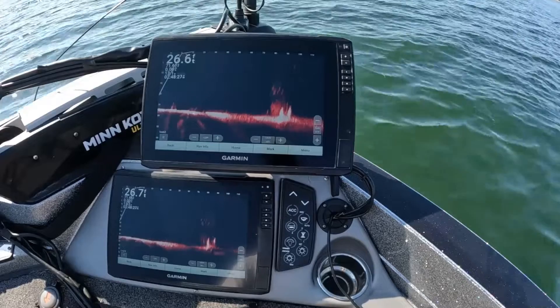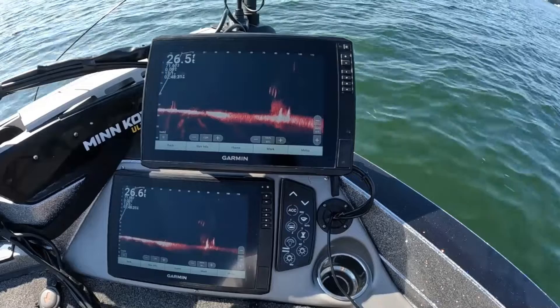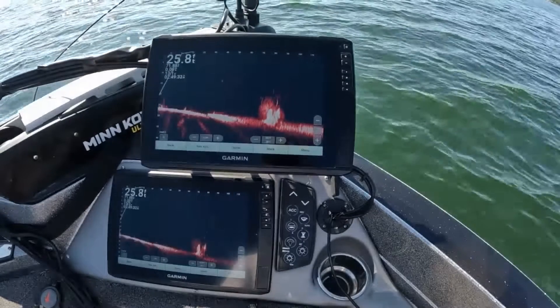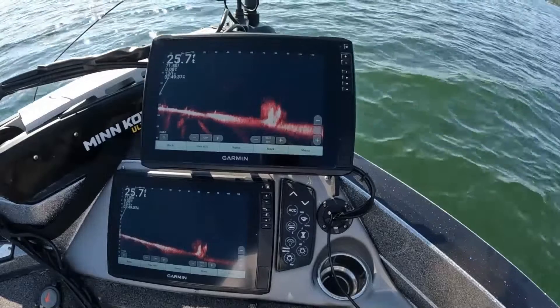Still pretty impressed with the LVS34 compared to this XR. Now we're going to go out deep — we're going to go in that 100 foot range and see what this XR is capable of.